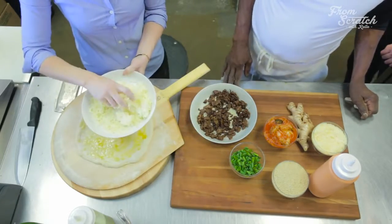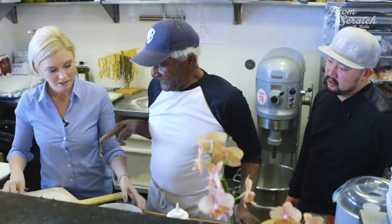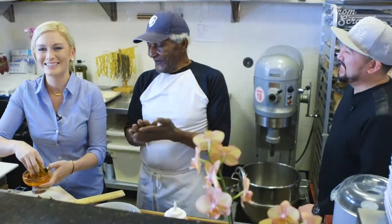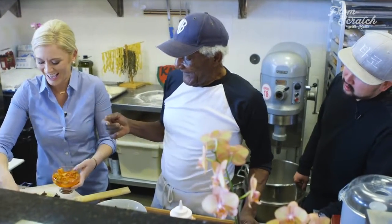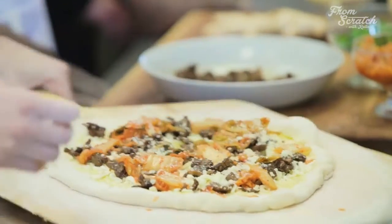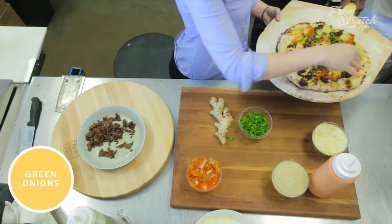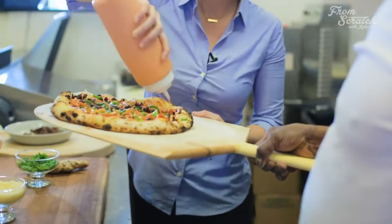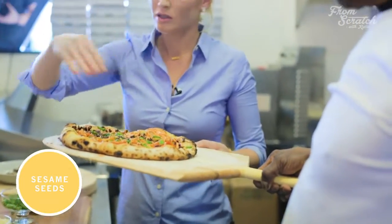All right, then we get a little more cheese. And then the red green onion — scallion. The famous soul sauce. And then some sesame seed for a little crunch. Okay, take it away.